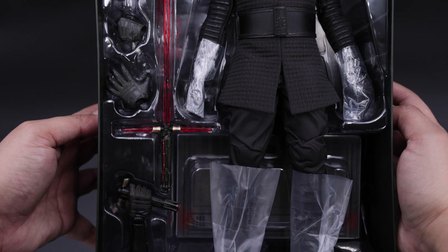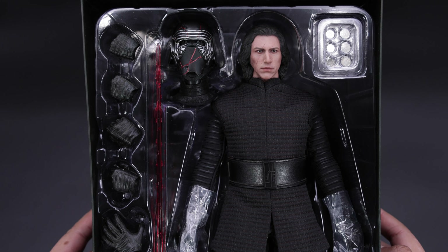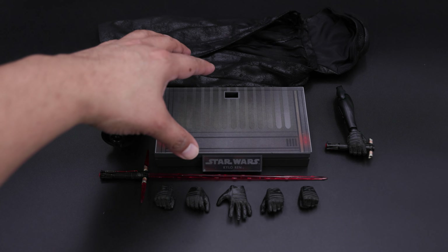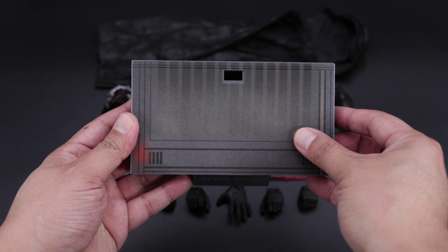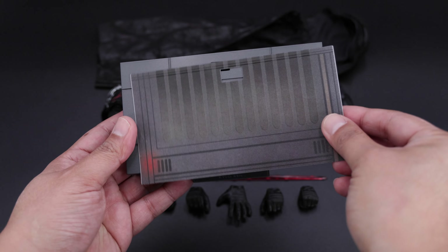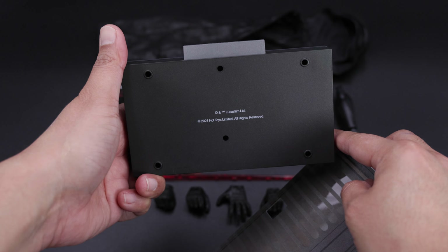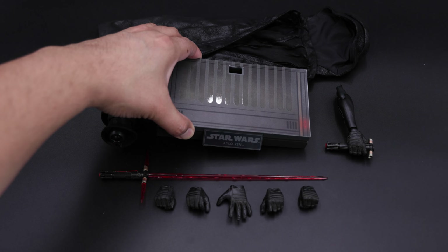It does look very nice. Kylo Ren — underneath we have the base. I'm going to take everything out and take a closer look at the accessories. Here we have all the accessories. Starting with the display base — very similar to previous Star Wars bases, so nothing new. We have this cover here that you can use on top if you want; I personally don't like it, so I'm going to put it on the side. This is the Star Wars base with the Kylo Ren name tag in the front. The bottom of the base shows Lucasfilm — pretty much the same as previous Star Wars figures.